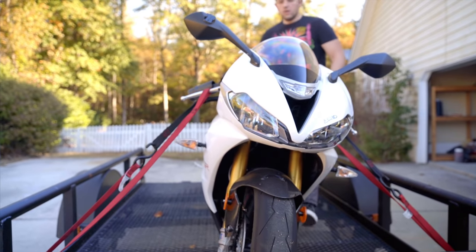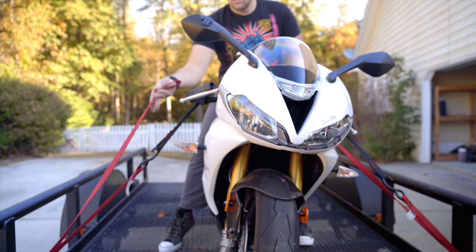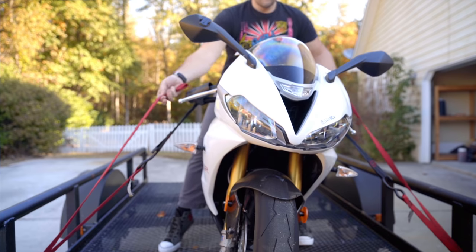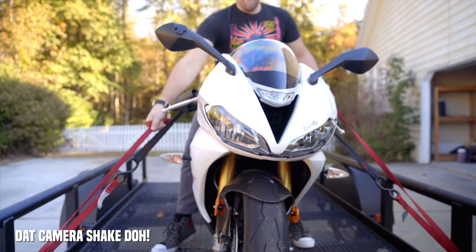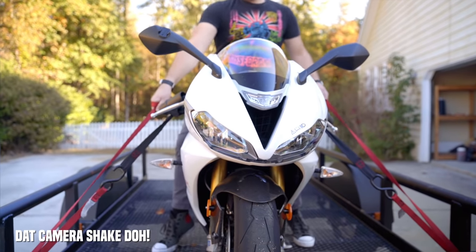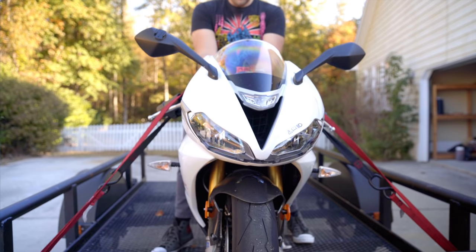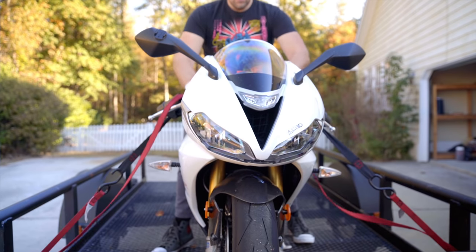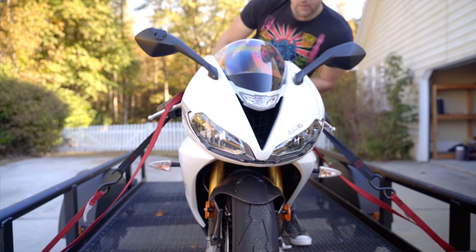Now sit on top of the bike and bring it upright until it's straight up and down. Reach to the front left and front right of the motorcycle and grab the tightening strap on each side. Using your body weight and holding both tightening straps at the same time, pull them simultaneously so that the bike gets equally tightened on both sides.